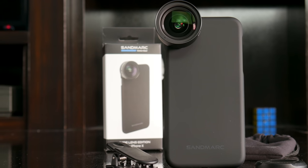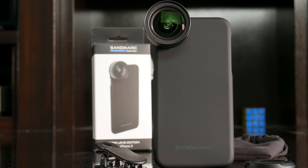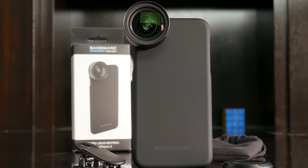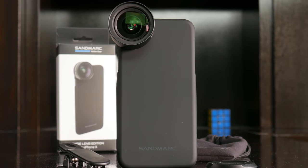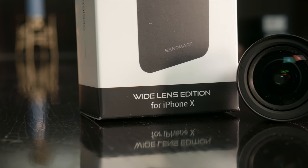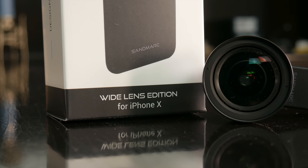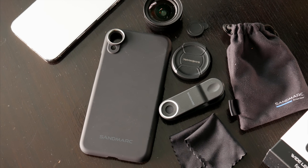Sandmark not only makes a handful of smartphone lenses, but they also make professional accessories for DJI drones and GoPro cameras, and the accessories they make are about as good as it gets. Sandmark's products do come at a premium, but for the price you pay, I'm not really sure you can get much better.